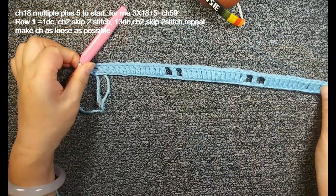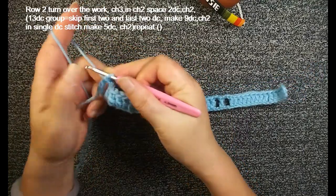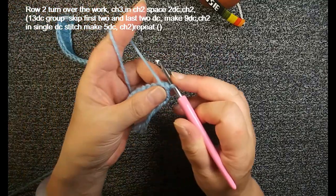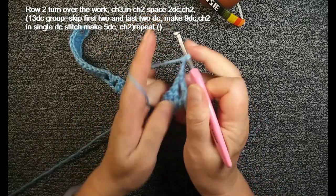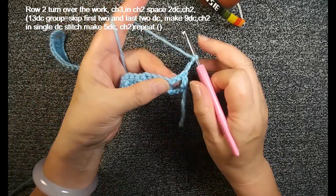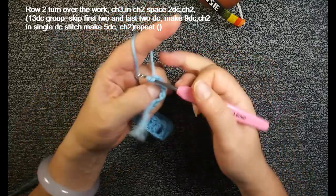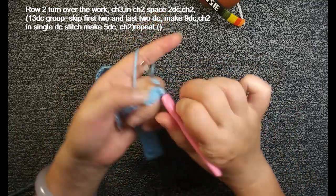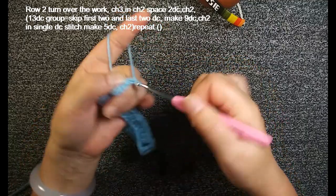Now I finished this. See — I have three groups of 13 double crochets. This area shows the pattern, and this is for the edge. Each edge will have only one chain 2 space, but in the middle of each pattern here we have two chain 2 spaces. We finish this foundation row. Turn over, do chain 3 for the first double crochet, insert this chain 2 space, make 2 double crochets. So here we have 3 double crochets, then we do chain 2.